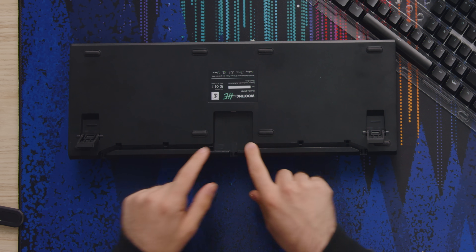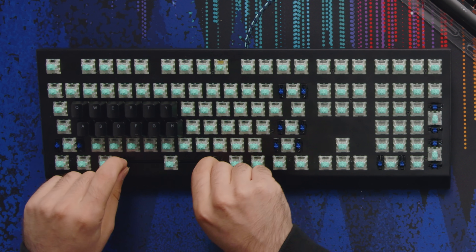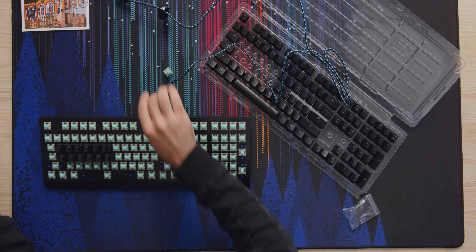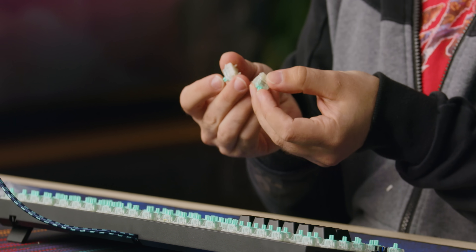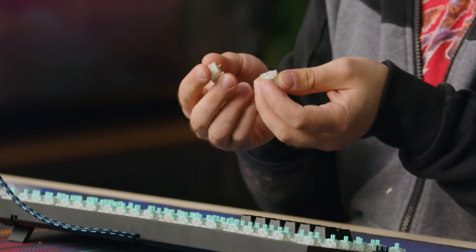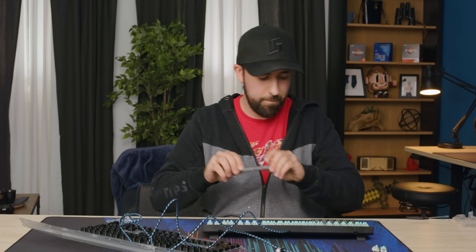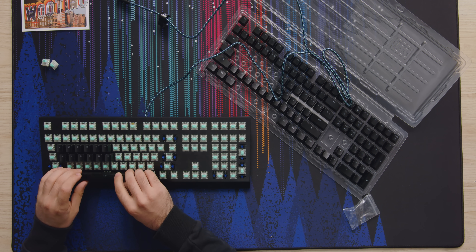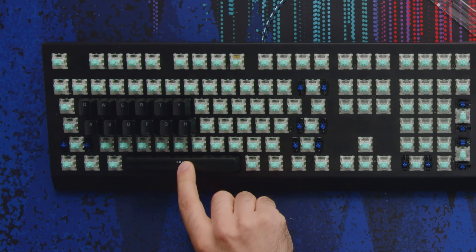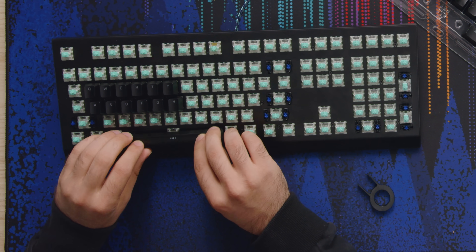It's got a little cable routing space down here, and blue stabilizers. These stabs look nice too — they're linear. So if you like clicky or tactile switches, it's not for you, sorry. It sounds okay. The real test is the space bar, because a lot of stabilizers just sound bad. I don't know if they've pre-lubed them or what, but they actually don't rattle.